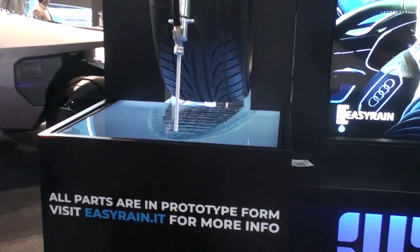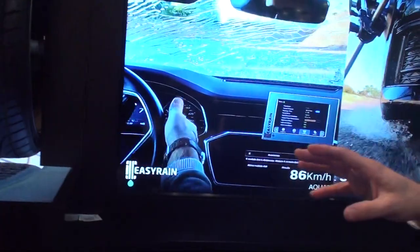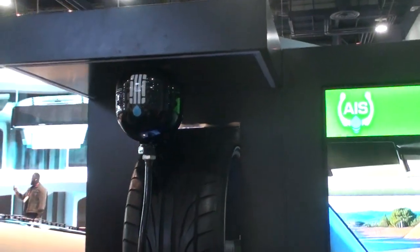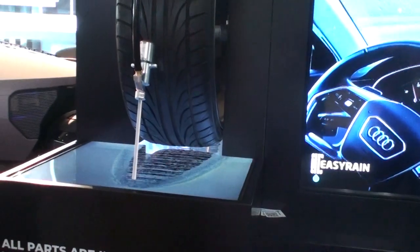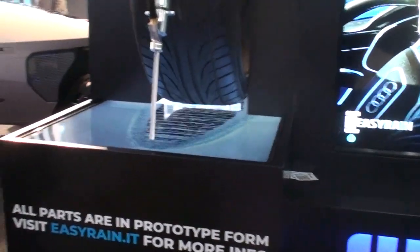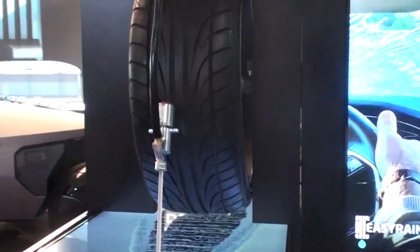Is it actually used on vehicles? Yes, we already installed a prototype inside the Audi S6, and it works with Italian design. Do you get water from the rain or does it have a little tank? Yeah, rain water. So this is going to be the hydroplane avoidance of the future. I like it.